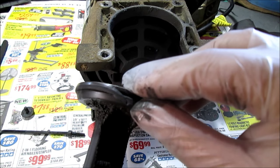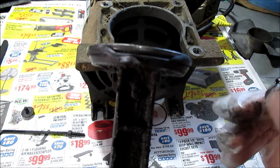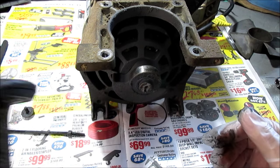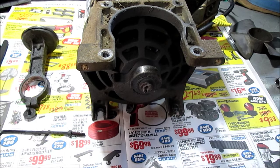Here's another close-up. That's obviously what was wrong with it — just that seal. And to think I junked the whole thing. But it's not worth putting any money into it. I have an air compressor.